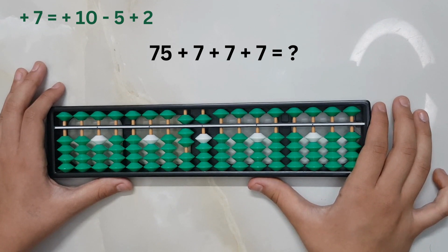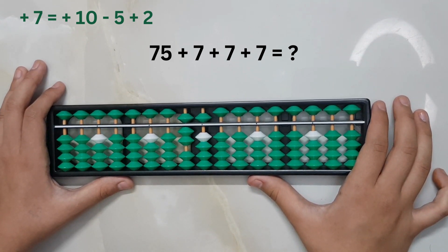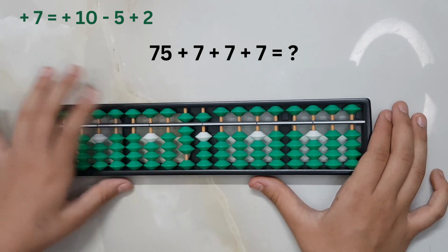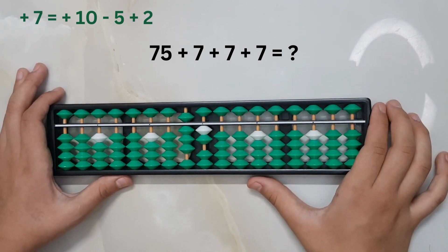75 plus seven — notice we cannot add seven directly, and the big friend formula for adding seven cannot be used either. So we will make use of the combination formula for adding seven: plus ten minus five plus two.